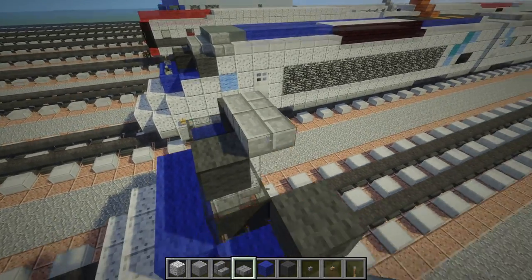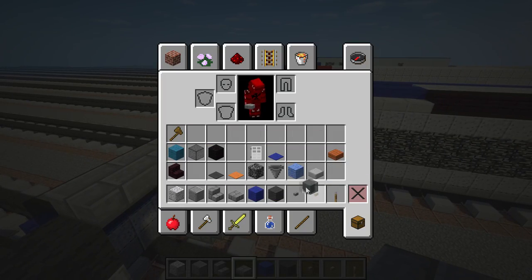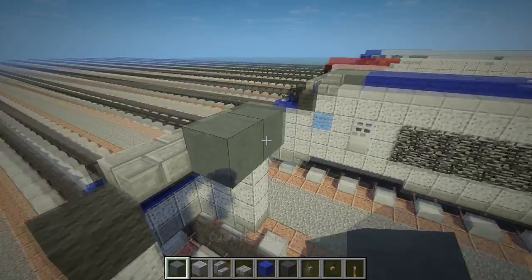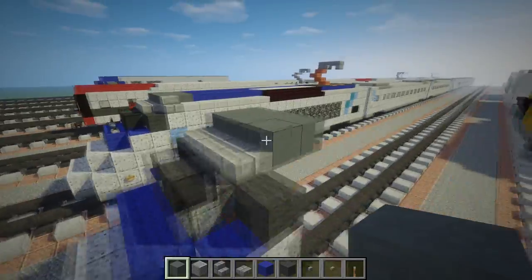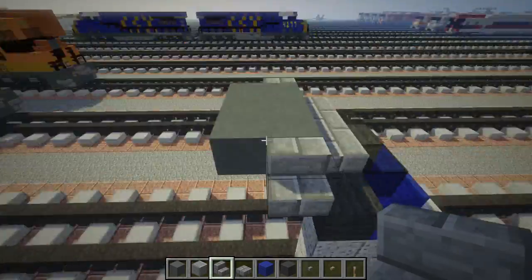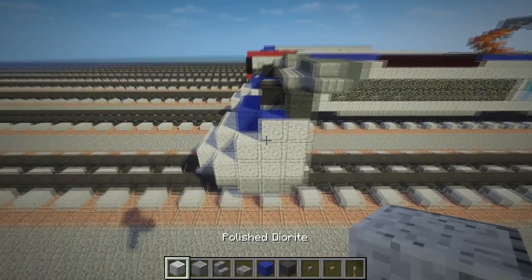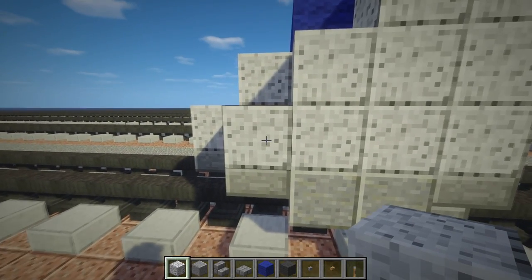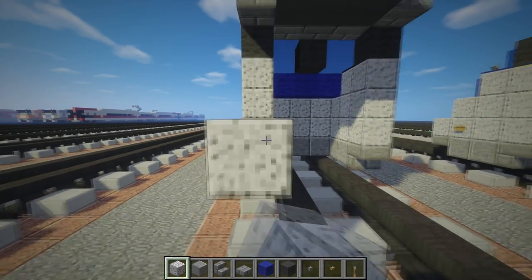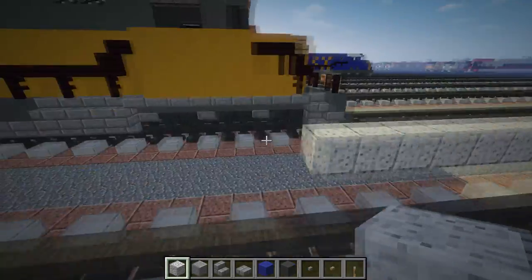Take some stone brick slabs and align them to fill this in. Then take some cyan stained clay and add a 2-by-3 like that, and put stairs on either side like this. Next, we're going to make this 31 blocks long from here: one, two, three, four, five, six, seven, eight... twenty-nine, thirty, thirty-one.